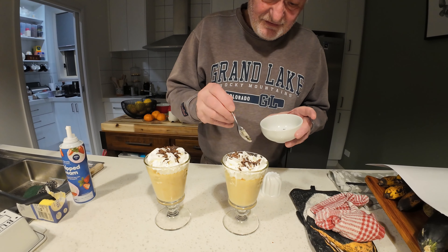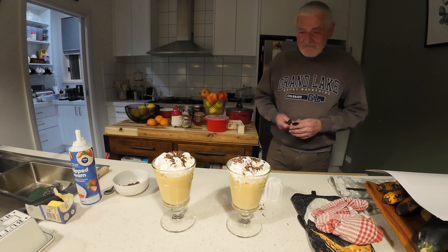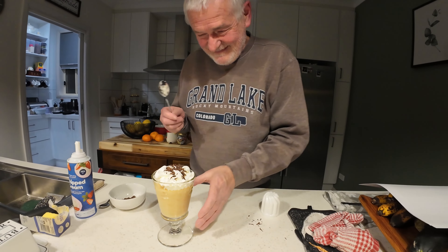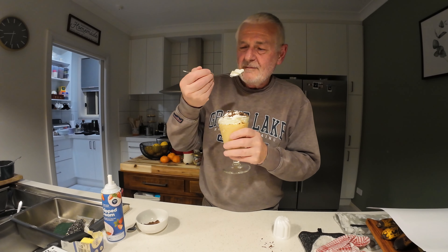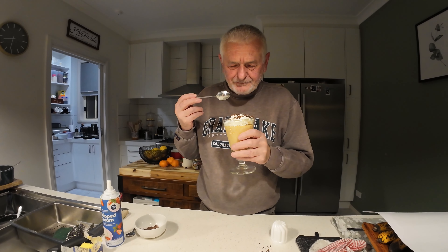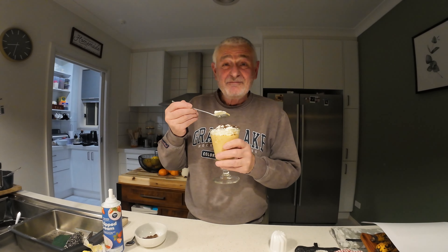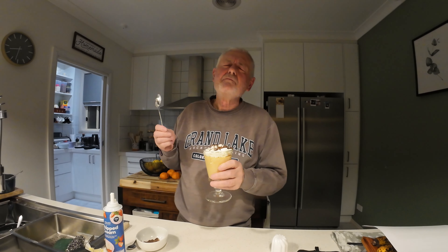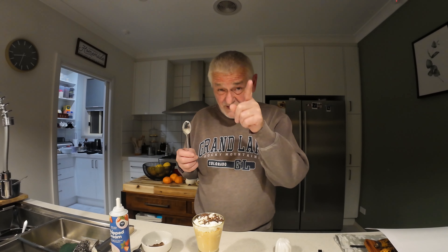Now, is this just the best or what? Proof of the pudding! Why haven't we made this before? Forget that — we're making this again. If you don't make this at home, you're nuts.